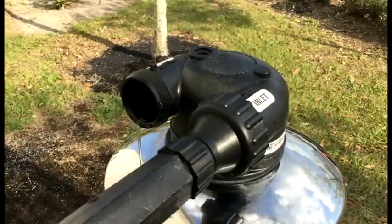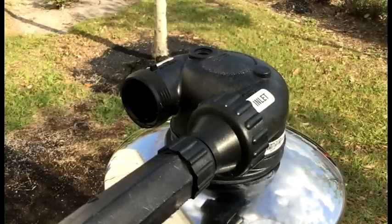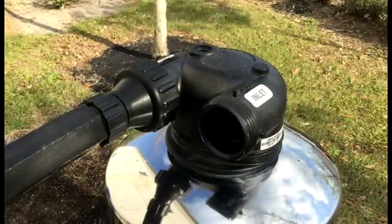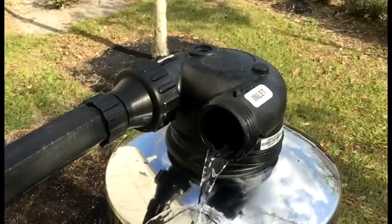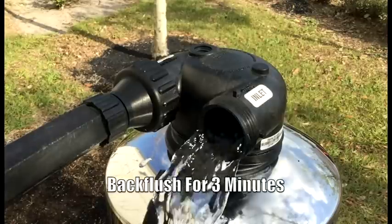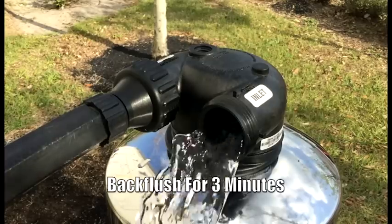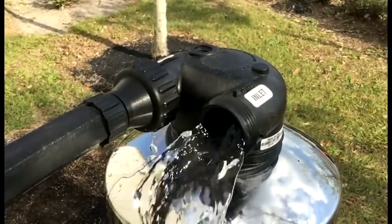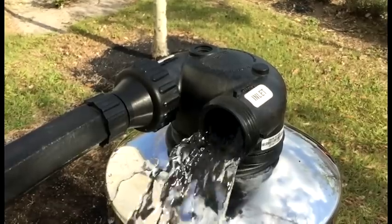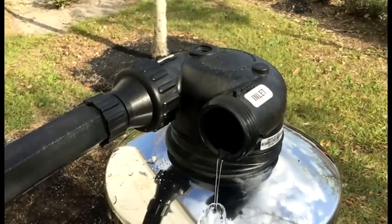After allowing the water to flush through for 30 minutes, we can turn the hose spigot off, disconnect the hose and hose bib assembly from the inlet side, and connect it to the outlet side. Now we're ready to do our back flush. We want to slowly, fully open the hose spigot and run water backwards through the tank for 3 minutes. This will back flush and reset the carbon, pushing it back down to the bottom of the tank. After 3 minutes, we can turn the hose spigot off and disconnect the garden hose as well as the hose bib assembly.